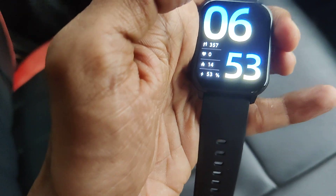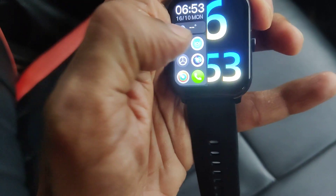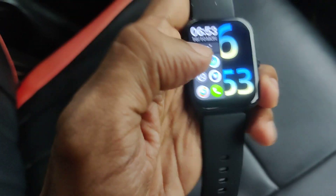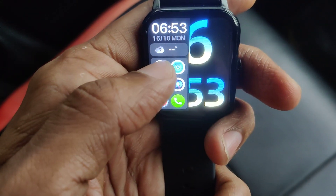You can also access it by simply moving your finger here, and from here also you can simply choose the torchlight. That is the first option.